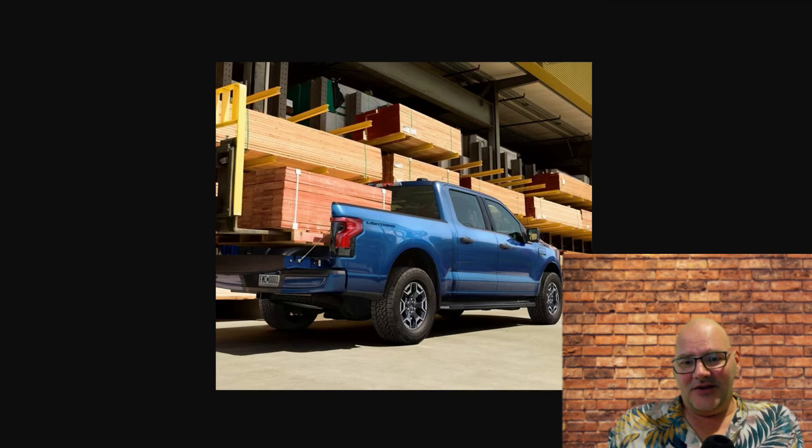It's a Ford F-150 — you can do your construction stuff. It costs you zero dollars in gas, so you're saving a ton of money. The electricity cost is way, way cheaper than what gas costs. You can run your construction fleet with this and save a ton on fuel, and because these things start at a pretty decent price, you can run your entire fleet with them and save a lot of money.